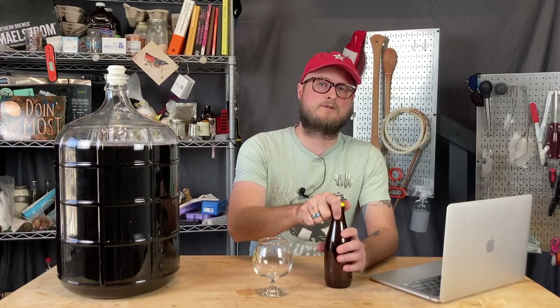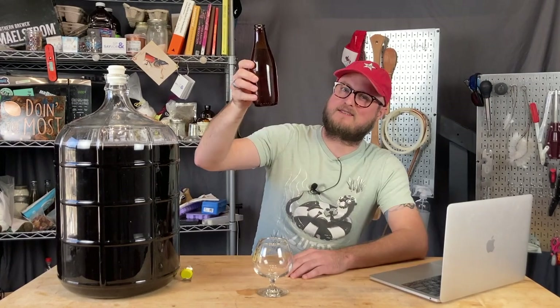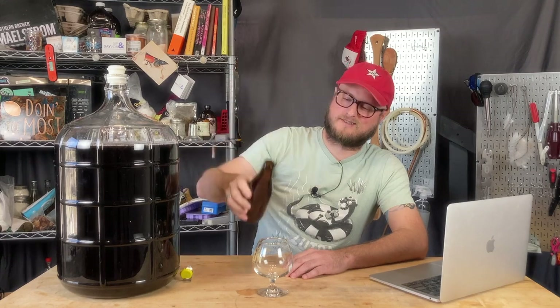On this episode of Doing the Most, our Top 10 Tips for Beginner Homebrewers.